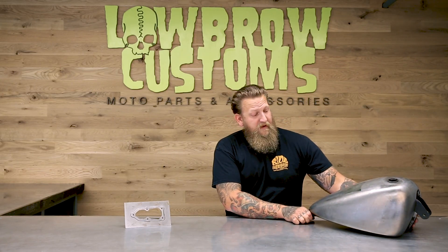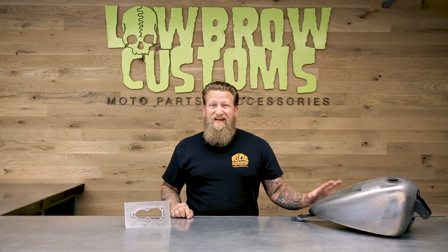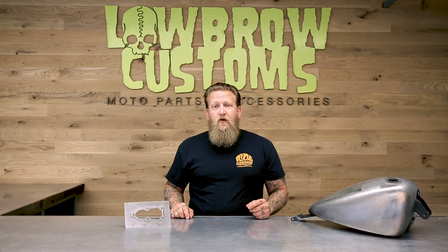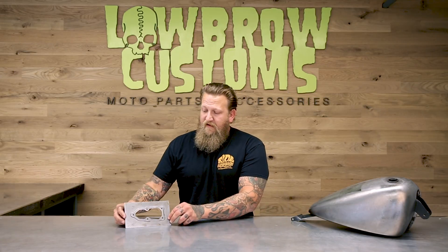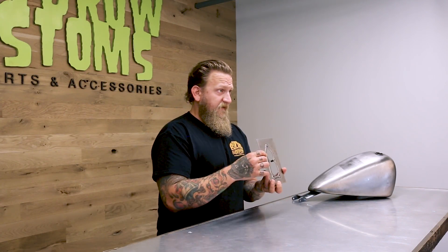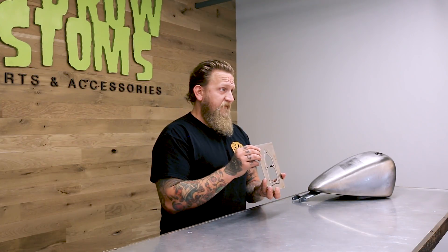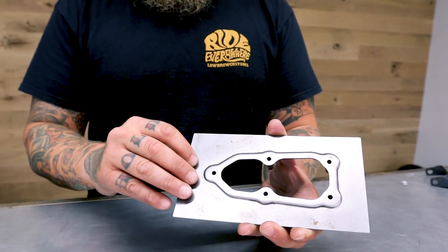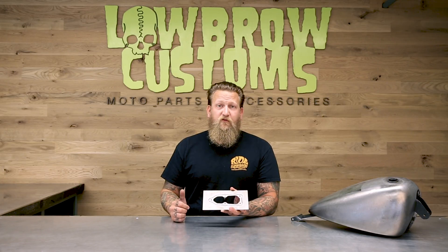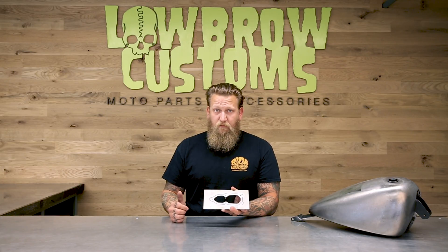Anytime you're customizing a late model Sportster, you have to either use a tank that is EFI ready, or you could take an earlier model tank and modify it. You could take this EFI flange plate, trim it to size, and weld it into the bottom of your gas tank. This particular plate has the same five bolt pattern and uses your stock hardware and stock fuel pump.